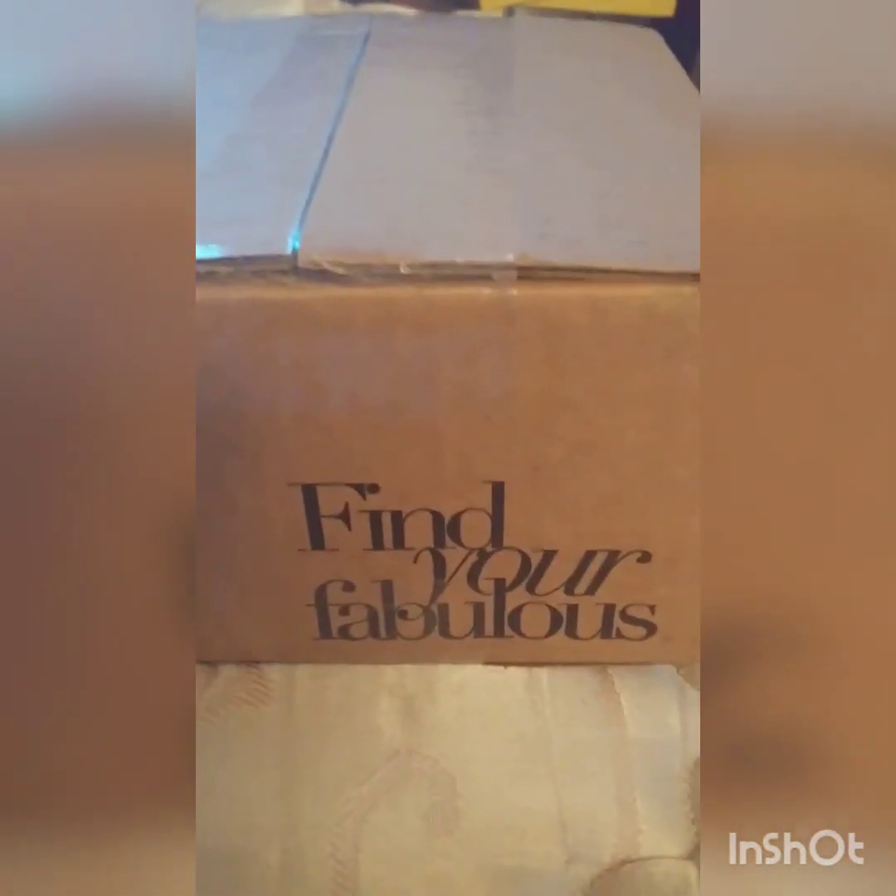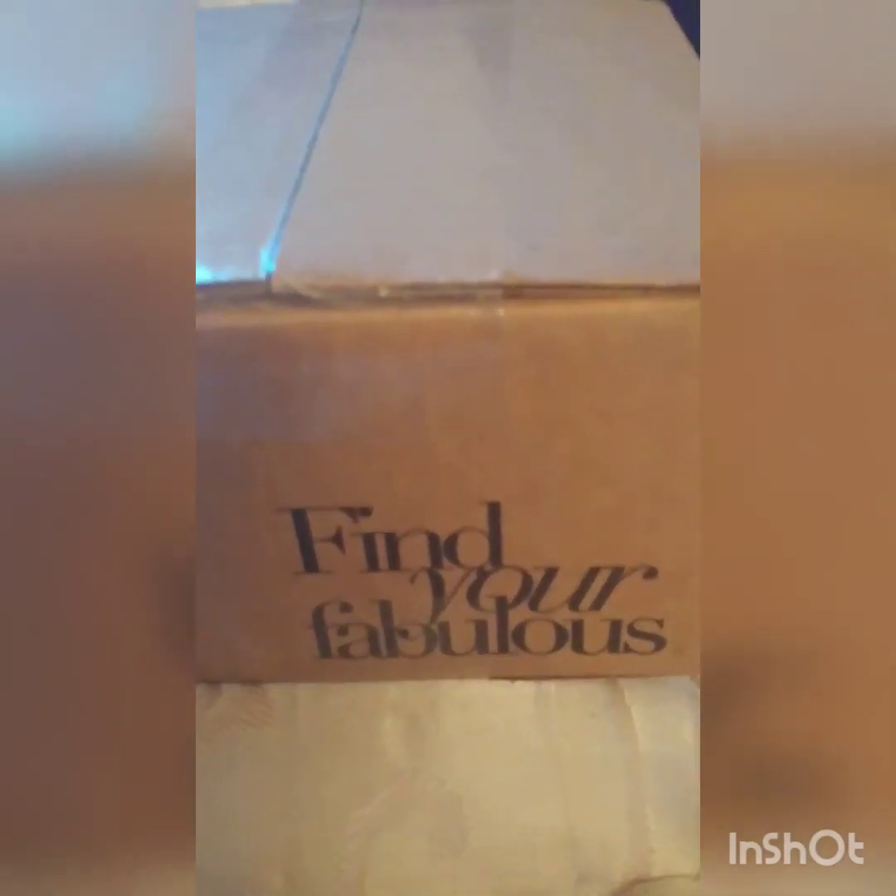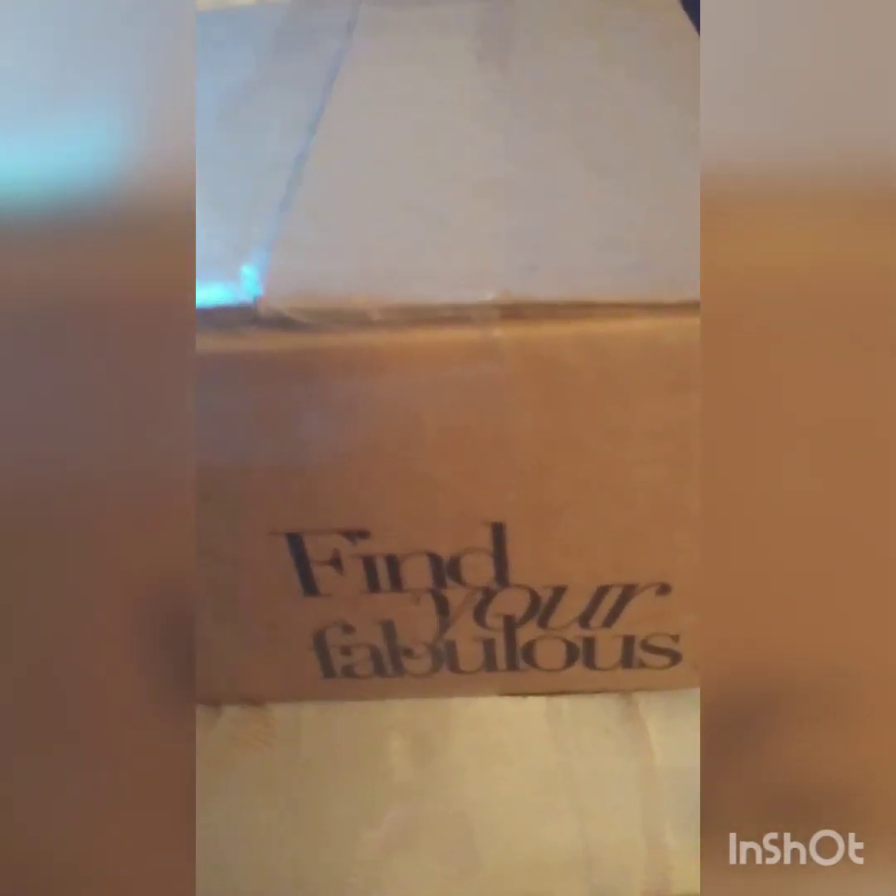Hey Girlfries! I got an unboxing box from your beloved Charming Charlie — find your fabulous. So let's see what's in this puppy.